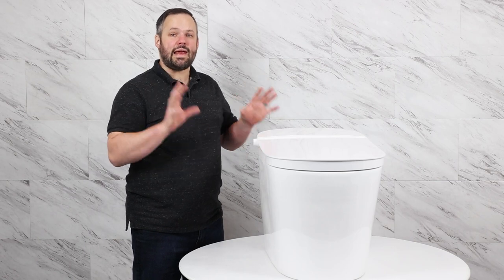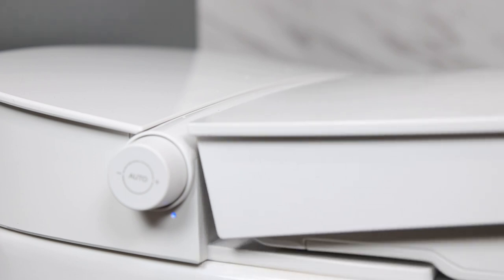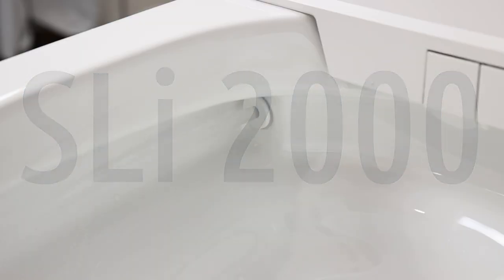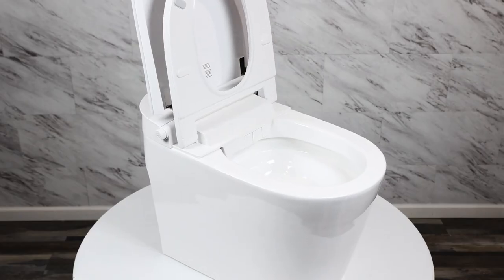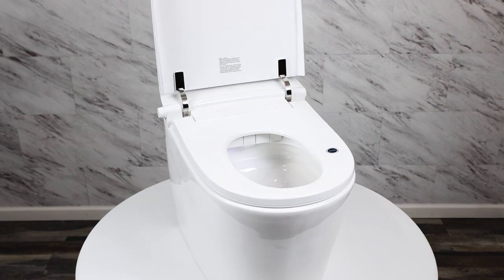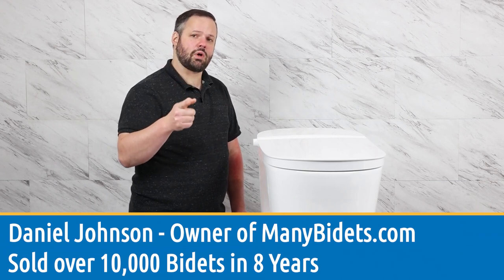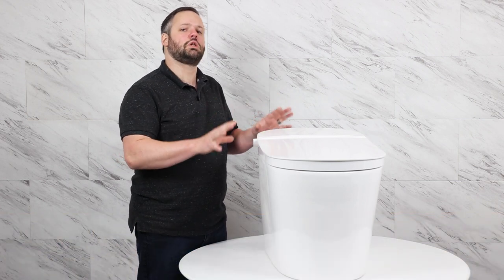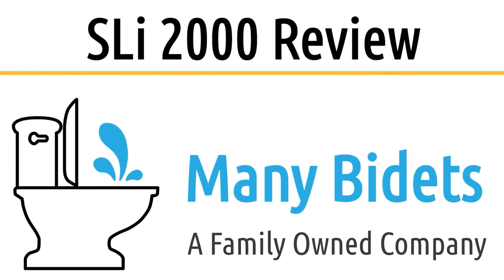For the first time ever, we have an integrated bidet toilet in the $2,000 price range that we are totally in love with. This Studio Luxe SLI 2000 is an amazing product at a budget price. Stay tuned to get all the details on why we chose this as our go-to entry-level integrated bidet toilet when there are a lot of others on the market that we don't recommend. My name is Daniel Johnson, I'm your bidet expert and the owner of manybidets.com.